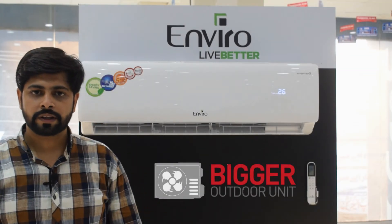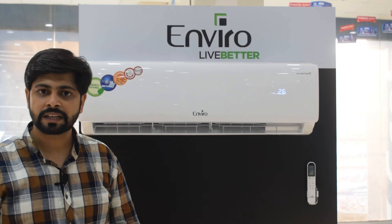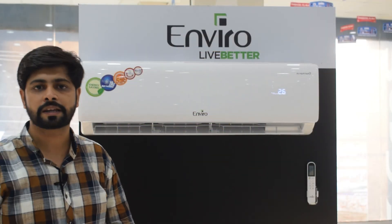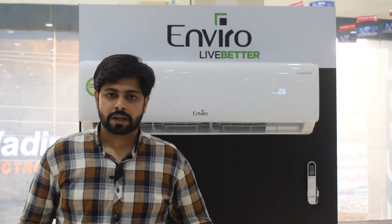TQ Grand A features a bigger outdoor unit compared to common ACs. It uses 26 hundred percent pure copper U-bands, which improves cooling efficiency and keeps the compressor protected and dry.